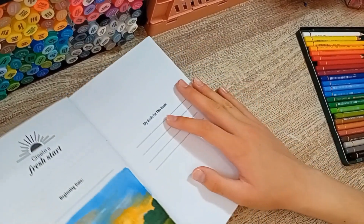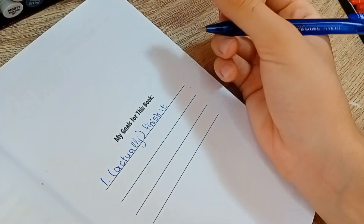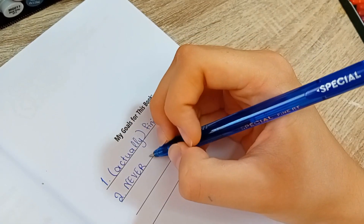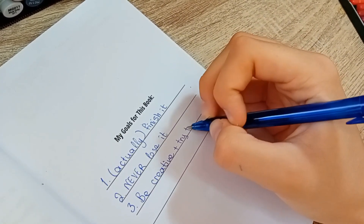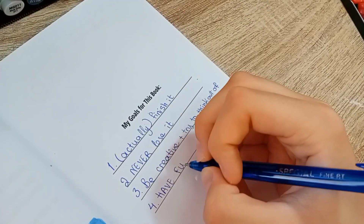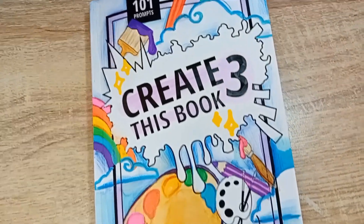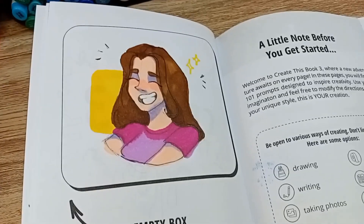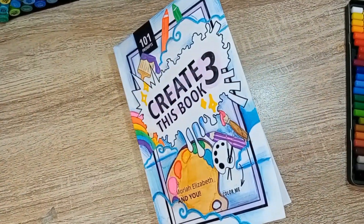Lastly, I filled out the goals for this book page. I decided to write: actually finish the book, never ever lose it, be creative and try to think outside the box when I can, and of course have fun. Here's the final result — I really hope you liked everything I made! Drop a comment to let me know what you think. Thank you so much for watching and I'll see you guys next time. Have an amazing day, bye!